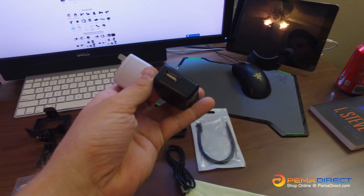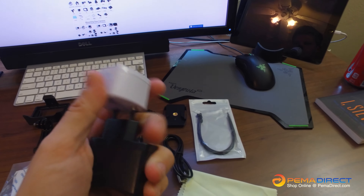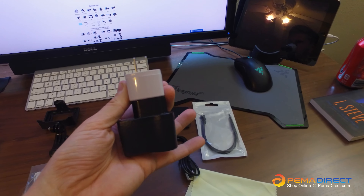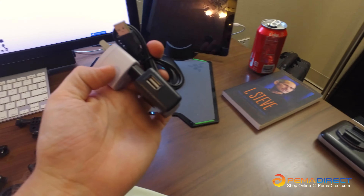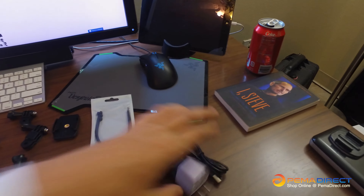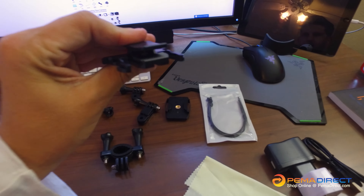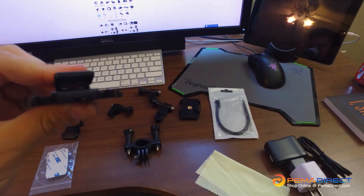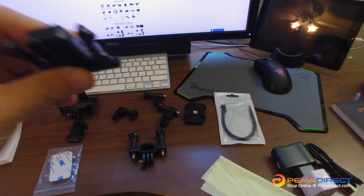That's the battery compartment there. It's pretty easy to open — you just slide that, pop it open, and pull the battery up. You can replace it. It comes with two batteries. It also comes with a USB charge cable which hooks up to a wall power cable unit that's an international unit, coming with the US adapter but also works in Europe.